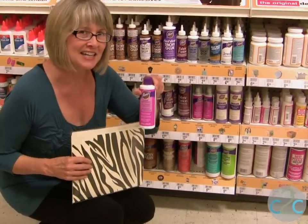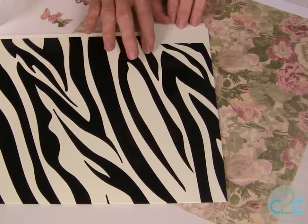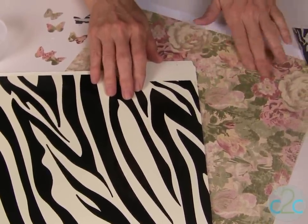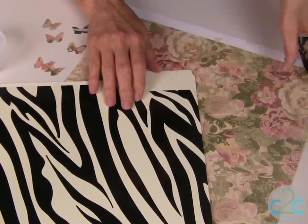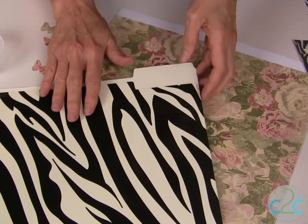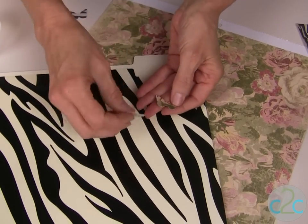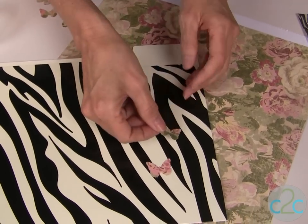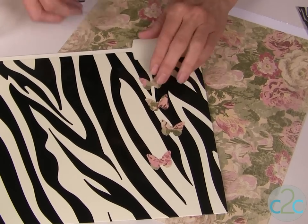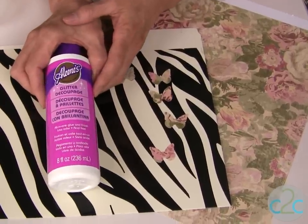I'm feeling a little glittery today. I love zebra print and what really softens it for me is when I team it up with a really beautiful floral. This is scrapbook paper and this is the inspiration for this project — the zebra print file folder. I've used my punch to punch out some pretty little butterflies and I'm going to be gluing these onto my file folder with my Aleene's glitter decoupage.